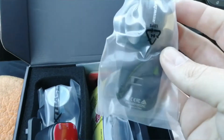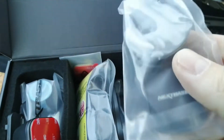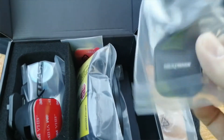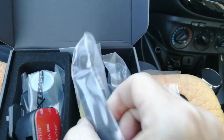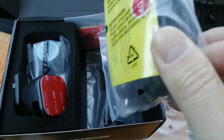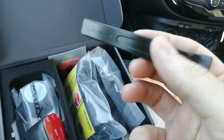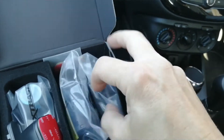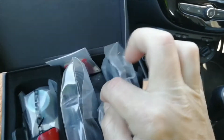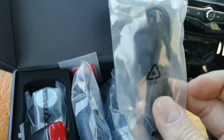You also get a suction mount version. These are pretty good for a suction mount - they can still fall off, but not too bad compared to some that are always falling off your windscreen. You also get a power cable that plugs into your cigarette lighter, along with a little tool for bending your trim out of the way if you want to hide your wiring in the roof line.